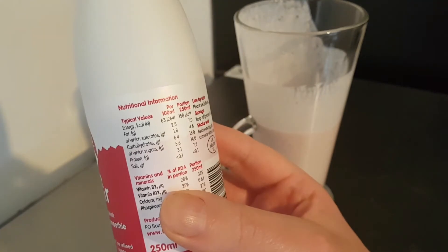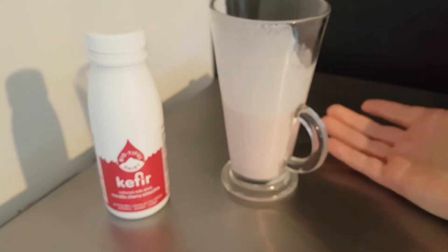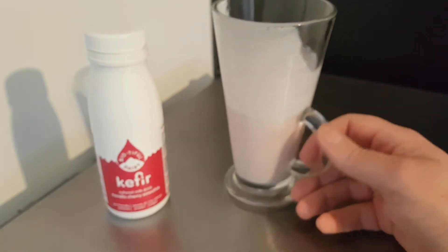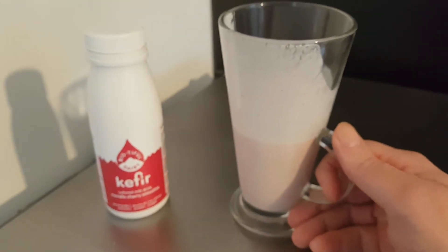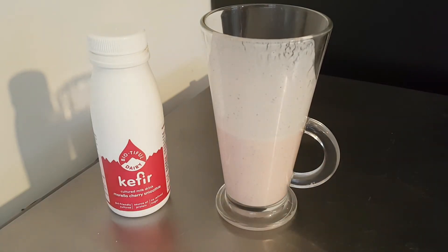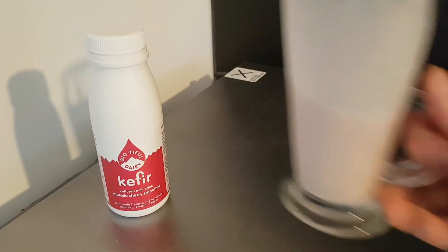That is very nice. Kefir is a very nice, unusual drink if you like milk — it's cultured milk, fermented. This one has been made into a smoothie, which makes it even nicer, and I do like cherry. Thank you very much for watching. Please give the video a like, share to your social media, subscribe for daily content, and I will see you in the next one.